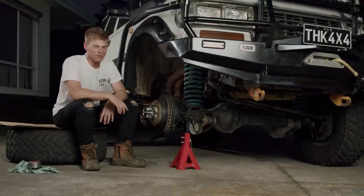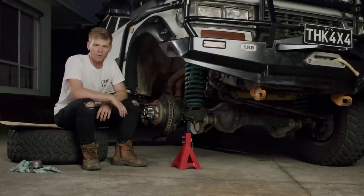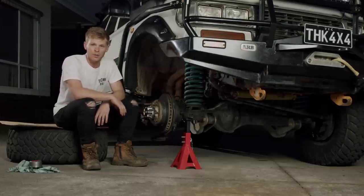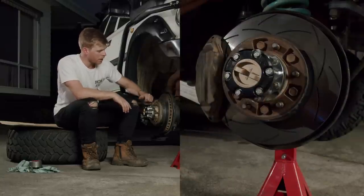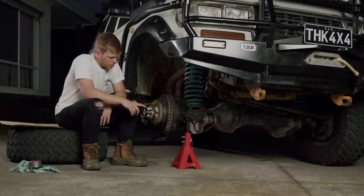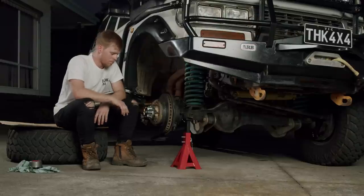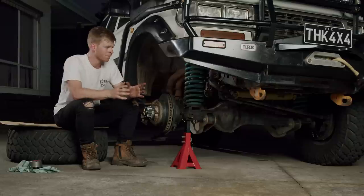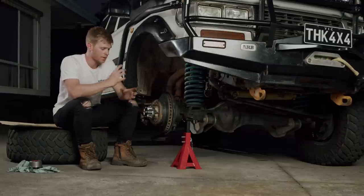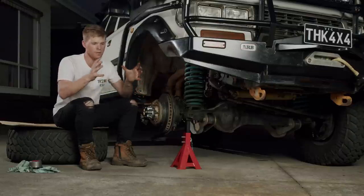Getting into the nitty-gritty. One of my calipers seized on the way home from Wombat. What that meant was all four calipers came out and we rebuilt them — new pistons, new seals through them. At the same time we took the opportunity to run extended brake lines, new brake pads, and DBA slotted rotors as well. Moving on to the very front — a freewheeling hub. 80s come out full-time four-wheel drive, which is an awesome feature, but when I bought it there was a lot of backlash in the drive flange and the transfer case with the spider gears in the centre diff. Every time you took your foot off the clutch, the whole car would clunk.